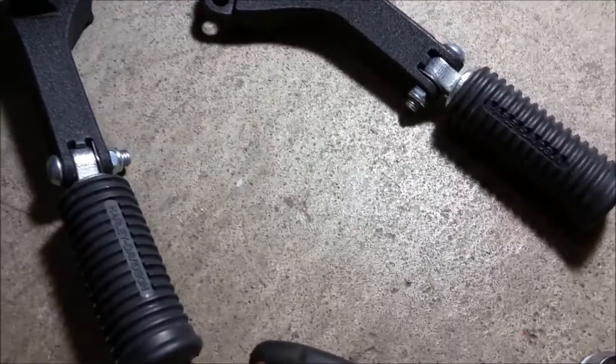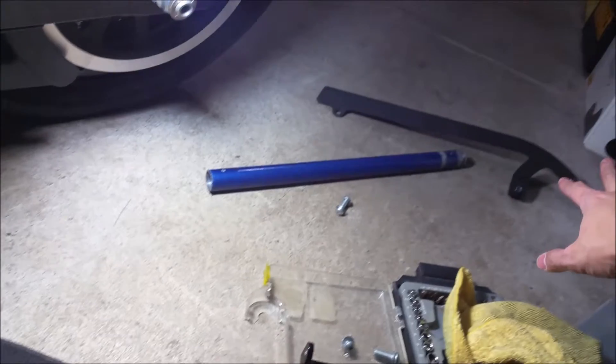That took me a couple minutes. I was so lazy I just didn't bother looking at any instructions on the internet or anything, and it didn't come with instructions. Got it from eBay — it looks like the original Harley-Davidson part.